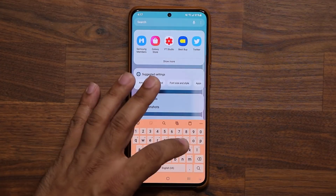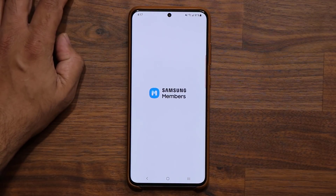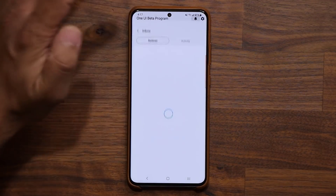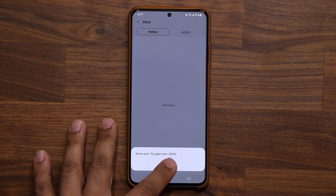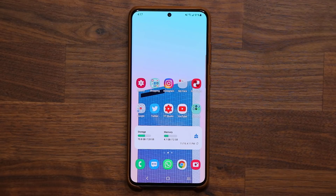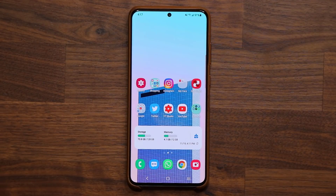Let me go back to the Members application and try one more time. Still getting that server error, so we're not going to be able to get any details. But honestly, it's probably just a bunch of bug fixes and nothing more. Rest assured, the phone is working like a champion — fast and quick.